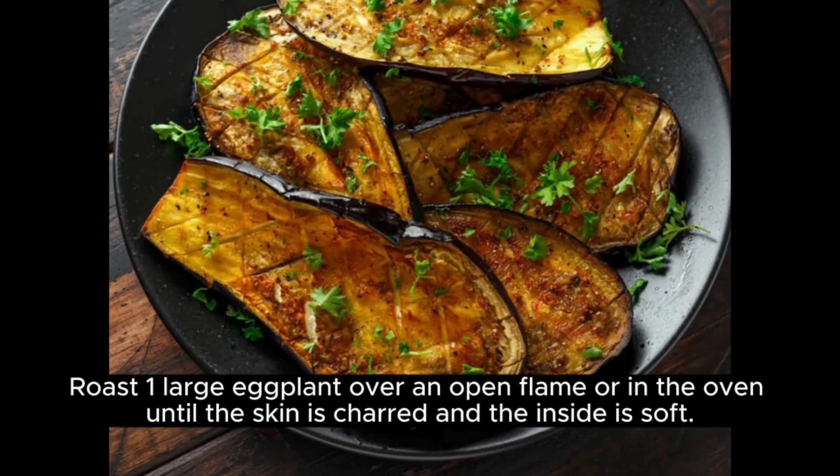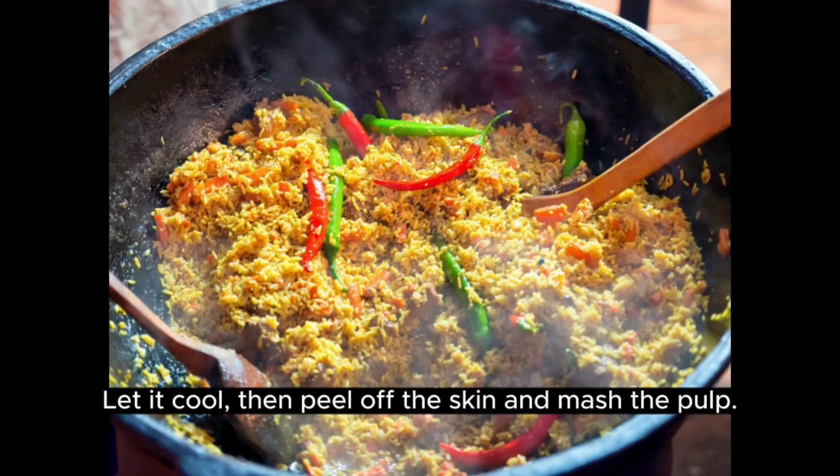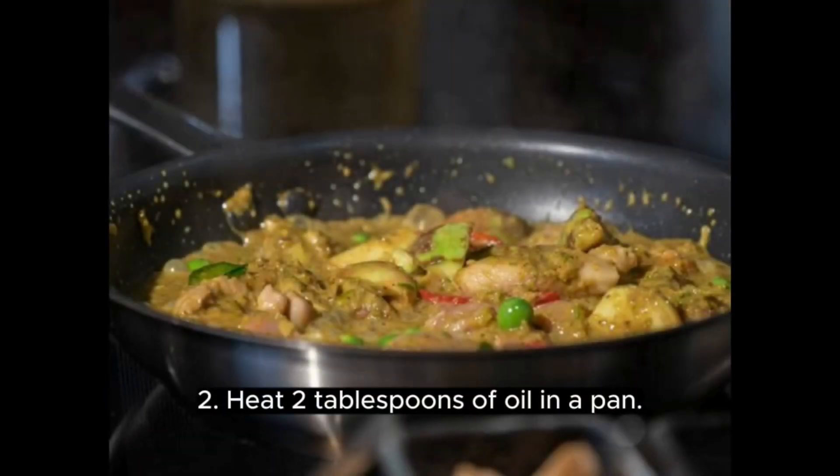Step 1: Roast one large eggplant over an open flame or in the oven until the skin is charred and the inside is soft. Let it cool, then peel off the skin and mash the pulp.